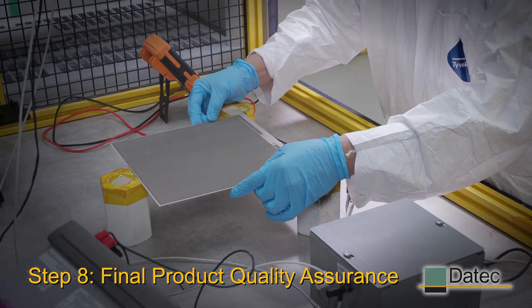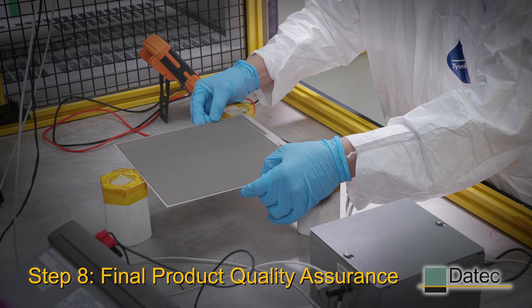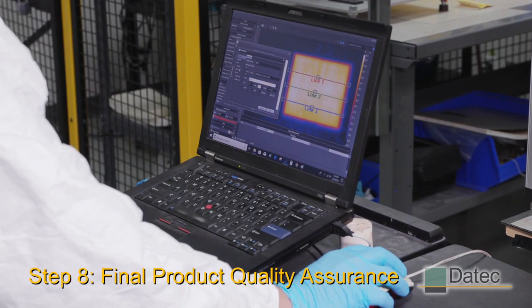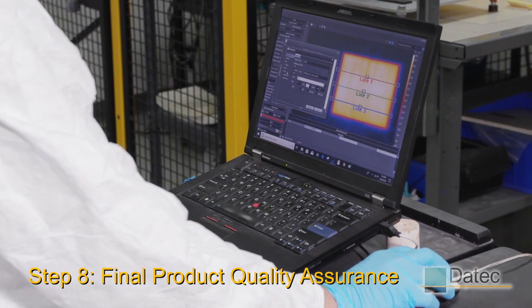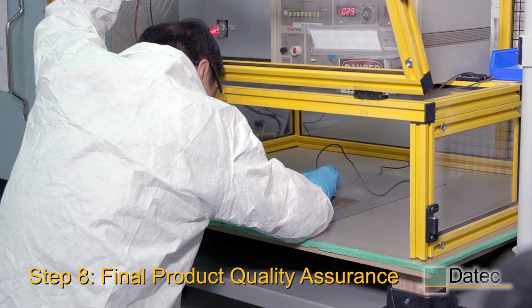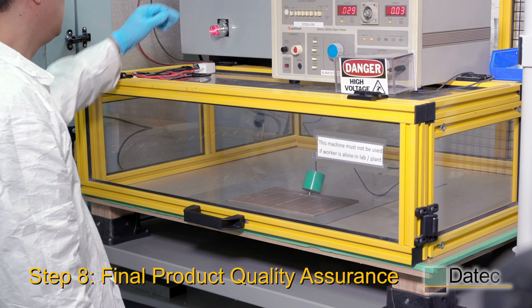We perform 100% resistance checks on all finished products, as well as high-pot tests for metal-based heaters to further ensure product reliability and safety. We also perform long-term life testing. This is all to ensure that the heater will meet or exceed our customers' expectations.